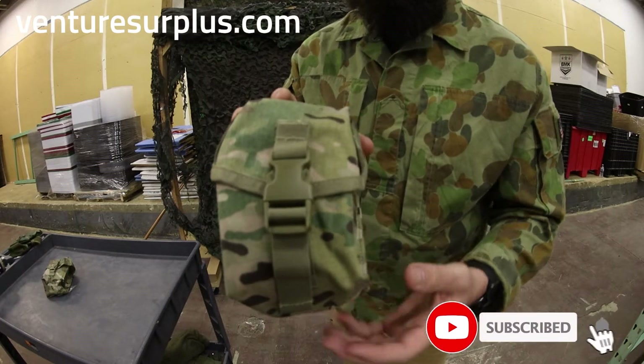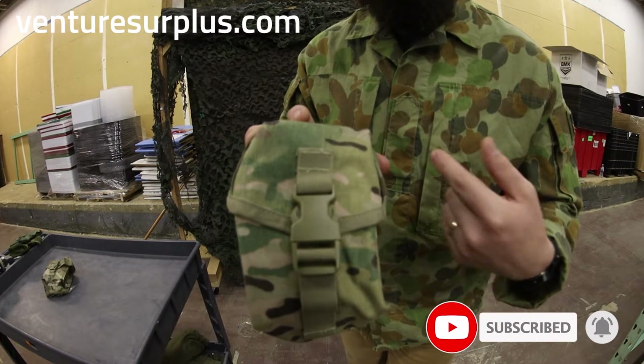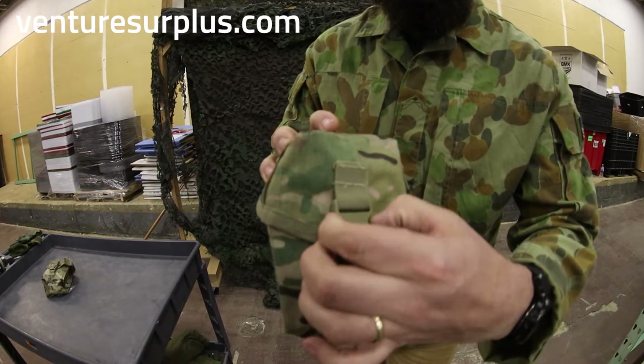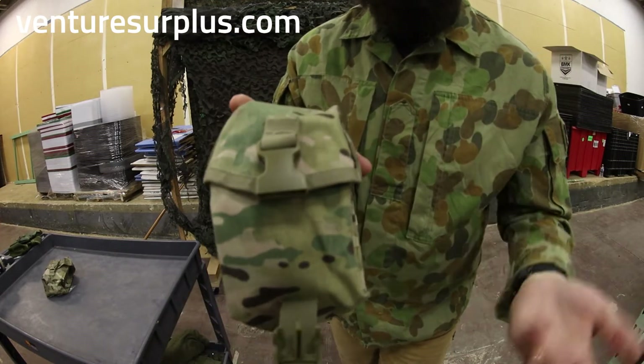So first we're going to take out the Rothko pouch. There are some obvious differences visually. First off, the buckle is oriented upside down compared to the USGI one. When you open it, that buckle's going to pop right down, which is nice because it gets out of the way.